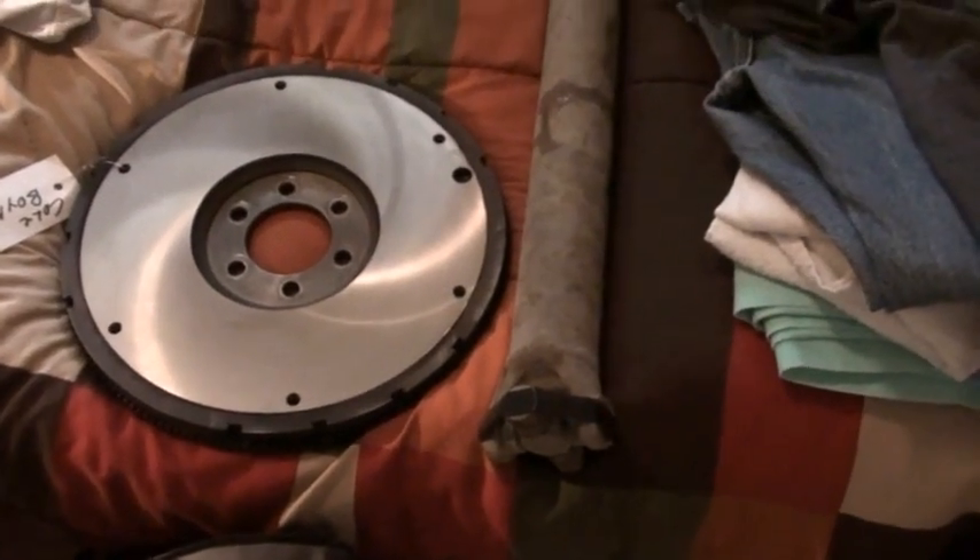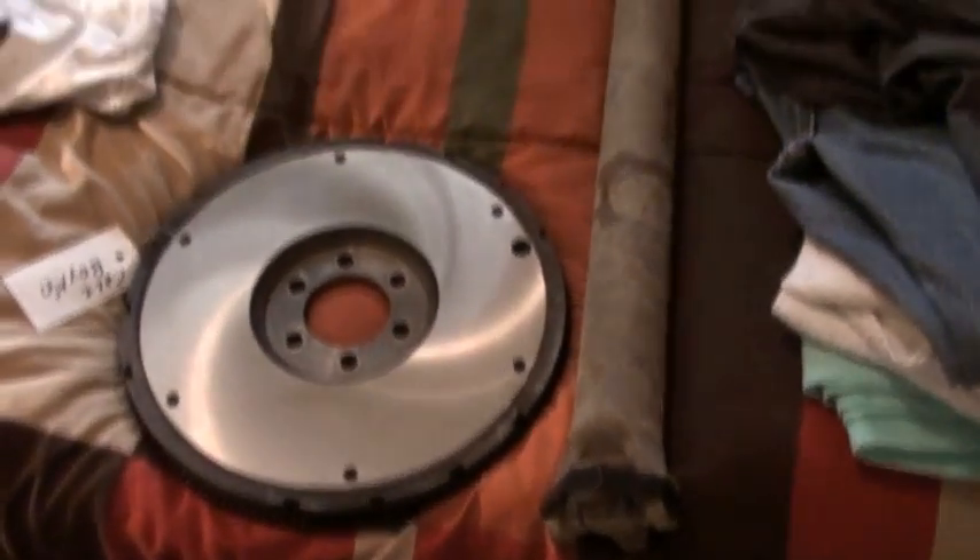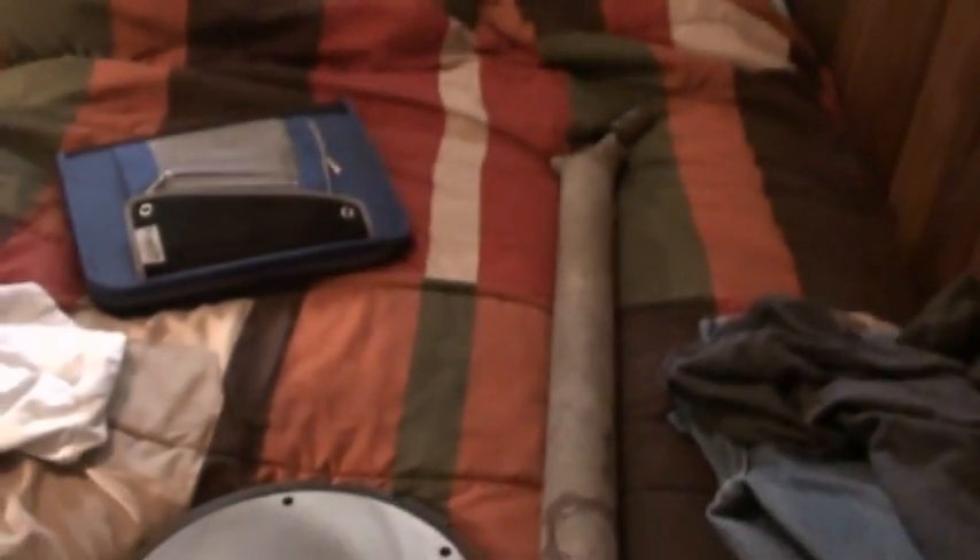The front drive shaft I got from a 1990 Cherokee. All U-joints and everything are good, but I'm going to put my U-joints in because they're brand new and heavy duty. So until further news, I'll talk to you later.